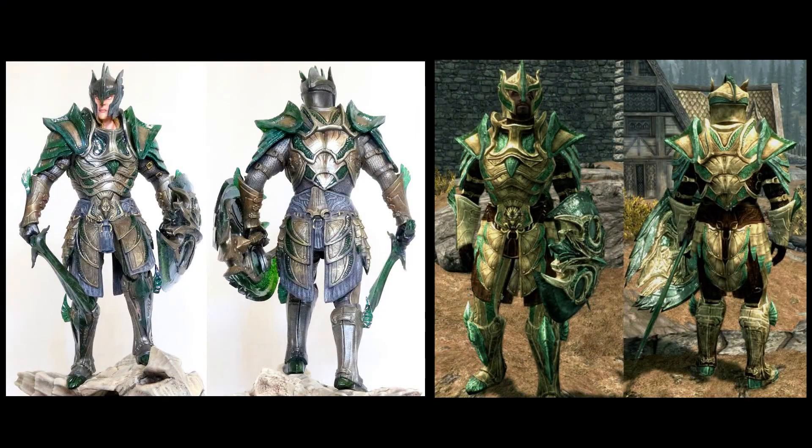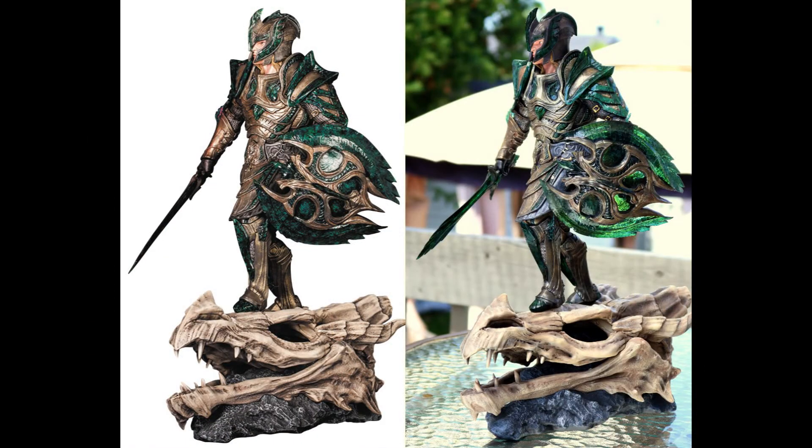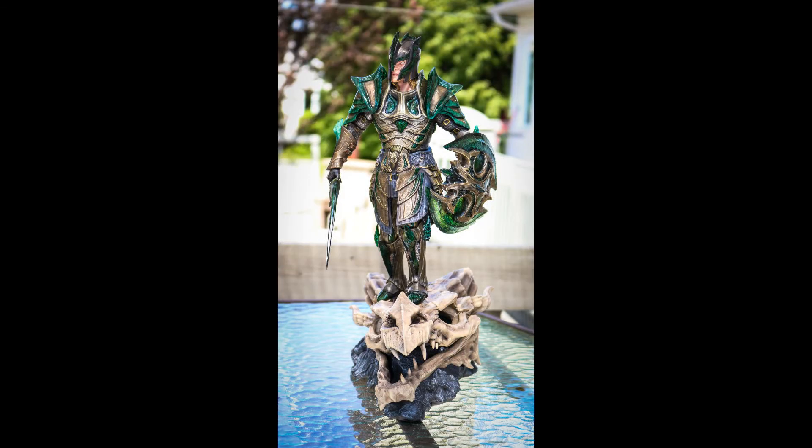Very well detailed statue, very happy with this one. Now, is it accurate? Yes, it is very accurate when it comes to the details on the armor, but the colors are a bit off. The green parts should be turquoise, not forest green like it is. The green they used looks really good, but it's not very accurate. Also, in comparison with the prototype, there's a small downgrade in terms of paint job — like almost every time. But overall this statue is very close to the prototype.